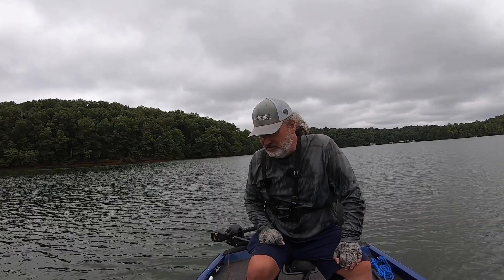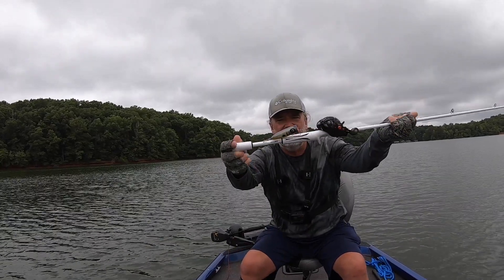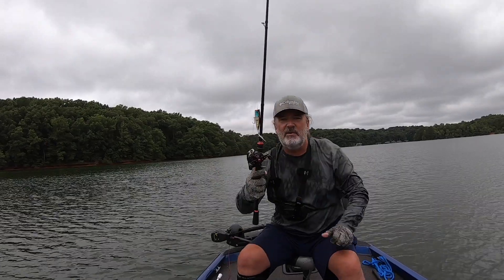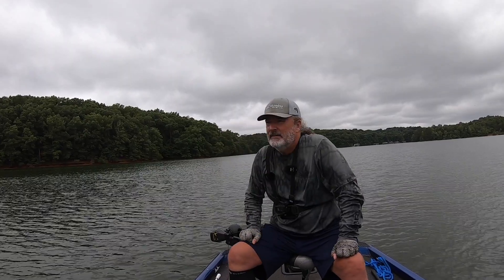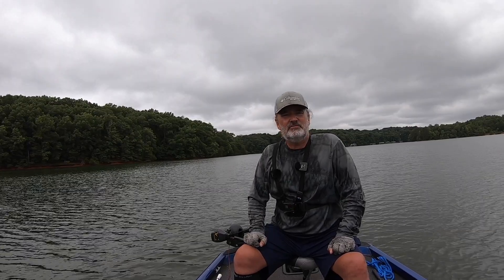I switched between a couple different topwater lures today. Caught a couple on this lure made by a friend of mine in Ohio — I'll leave his information in the description. The trusty Spro E-pop did the rest of the damage on the topwater. It was an odd day — kind of cool out for middle of July in Georgia. But thanks for tuning in — give it a thumbs up, don't forget to subscribe, and come back and fish with me next time.